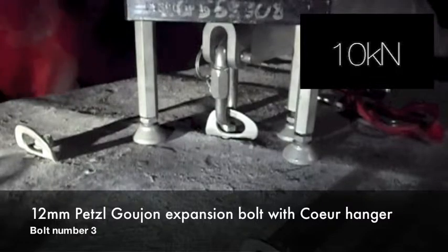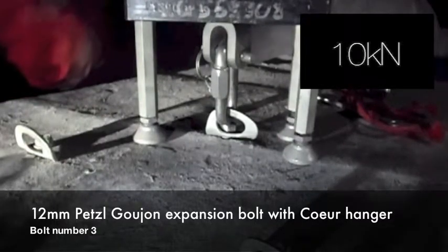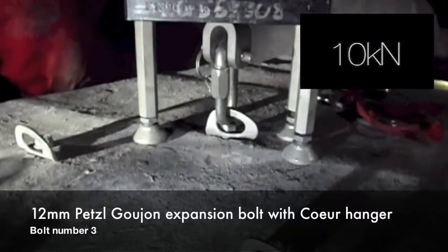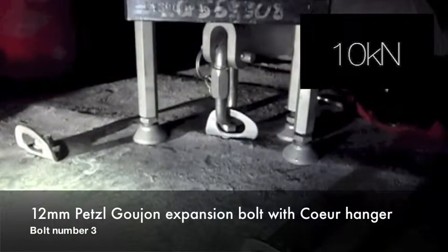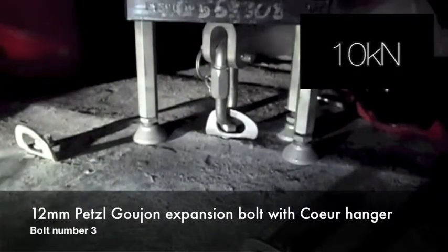So the BCA are testing these to destruction... Oh! Is that the pin, actually, I think? Yeah, that's just the pin twitching. The BCA are testing them up to 45, aren't they?